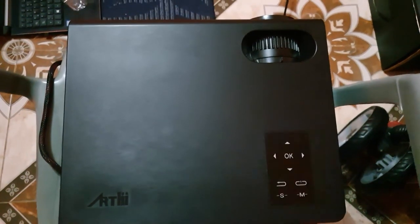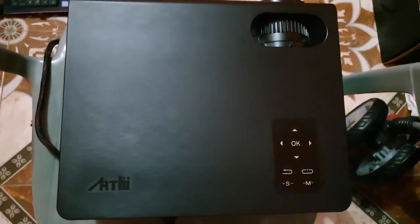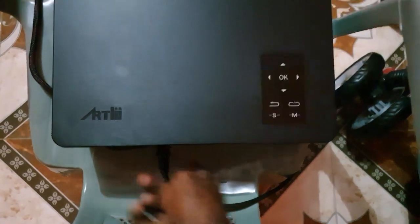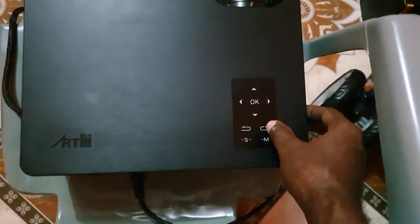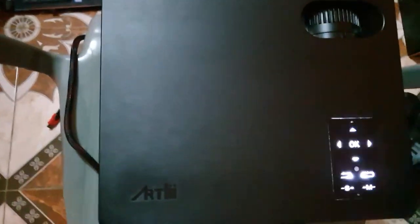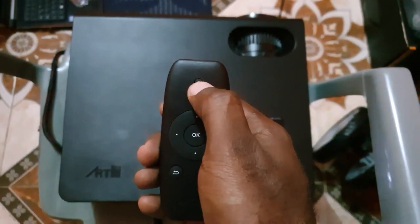I thought mine was broken, but here's how I got it to come on. The first thing you want to do is make sure your power lead is plugged in properly, make sure it's turned on, and try pressing the power button. If that doesn't work, get the remote and press the power button on the remote.